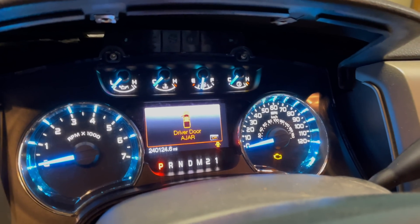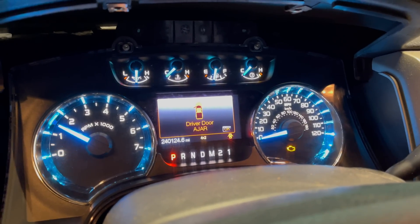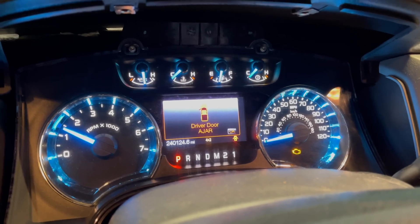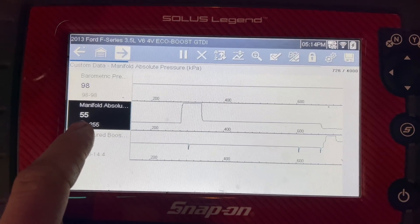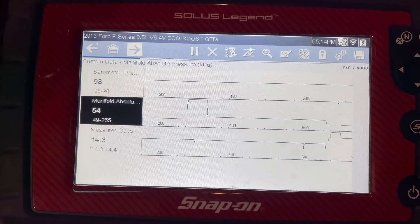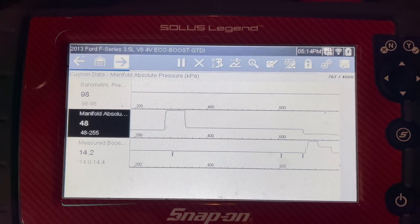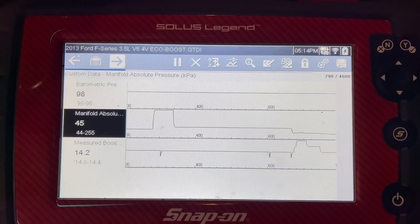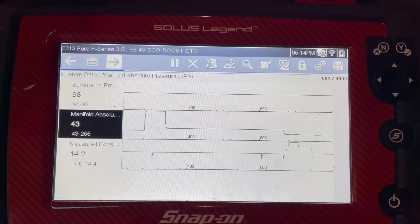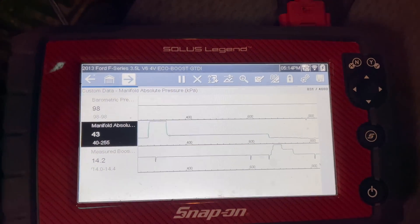Let's start it up. The check engine light will probably still be on since I haven't cleared the codes yet. And as you can see, we have a nice smooth idle now. The MAP sensor is reading properly, and as the engine starts to idle down, this reading is going to decrease. Everything looks normal — this engine is so much smoother. No more rough idle, no more loss of power, no more wrench light, and hopefully no more check engine light once I get the codes cleared.